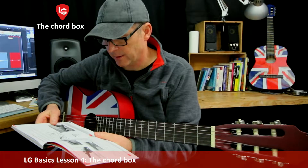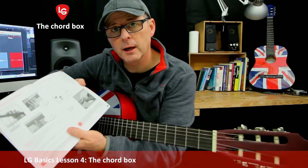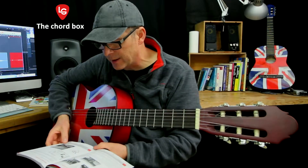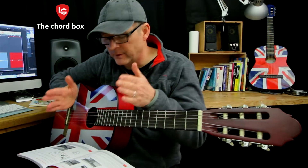So this is how you read a chord box. I've got page nine open here in front of me. I'm going to put it on my lap like this. You can put it on a table as long as it's in front of you.